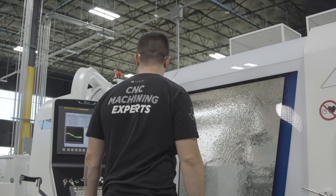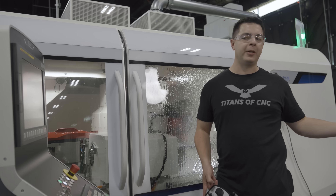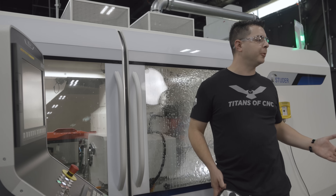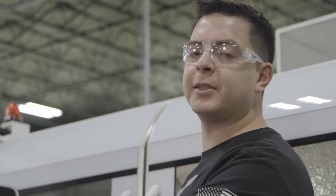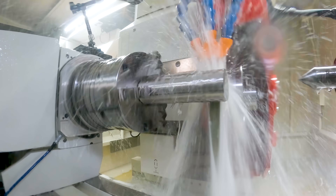We're going 27 inches a minute. With the Studer configuration, you can set up multiple wheels. So you can get a VNX roughing wheel and then get an aluminum oxide finishing wheel, and plunge down with the roughing wheel, and change to the finishing wheel and finish it.